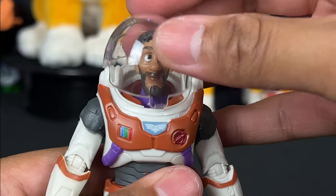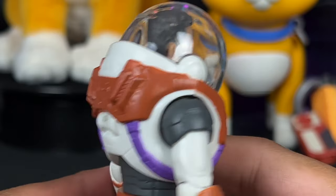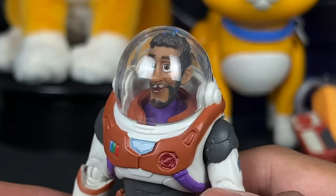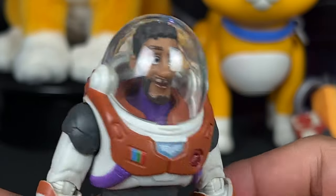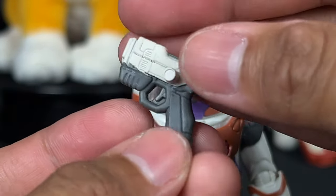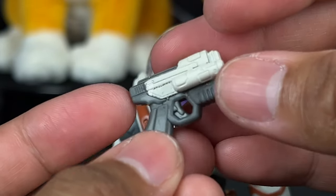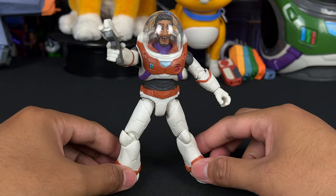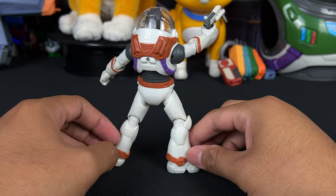The bottom does have peg holes like the others. It comes with a dome helmet — here's Mo Morrison with the helmet on and I think it looks so good; it really completes the look. I like that they're very clear and translucent so you can still tell it's Mo Morrison in there. We also get this laser gun accessory, which we've seen with the Crystal Grade Buzz and other figures. It holsters on the side or in the hand. Here's Mo Morrison in a dynamic pose holding the laser gun — really like it a lot, it looks really good.